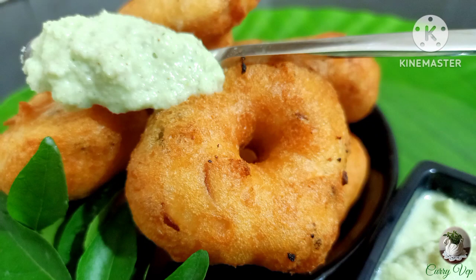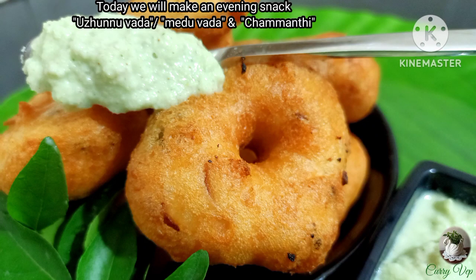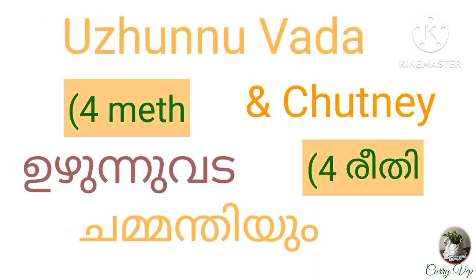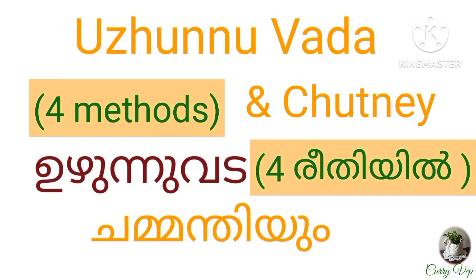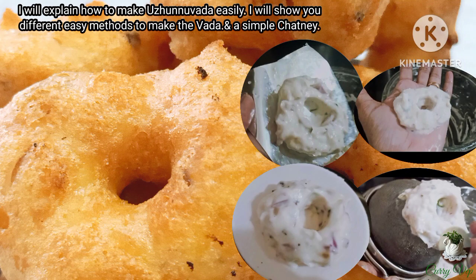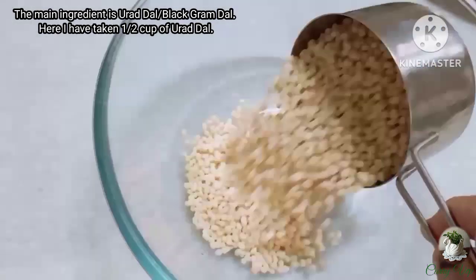I prepared a dish with a small kitchen. I used to cook this dish to eat. I used to cook it with a small kitchen.